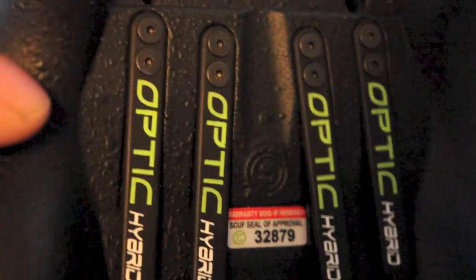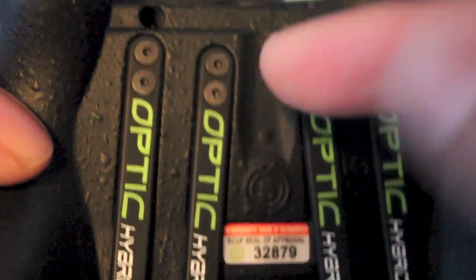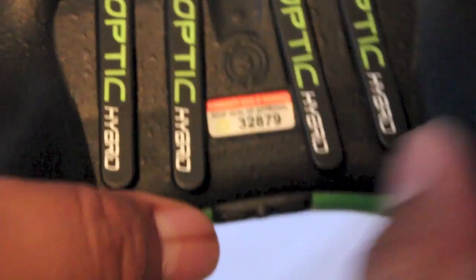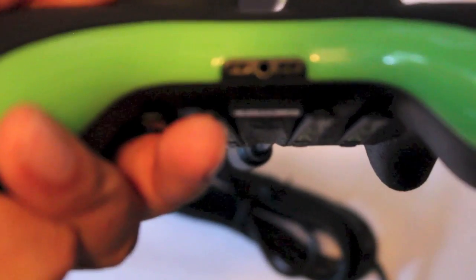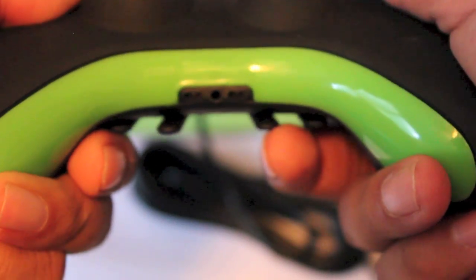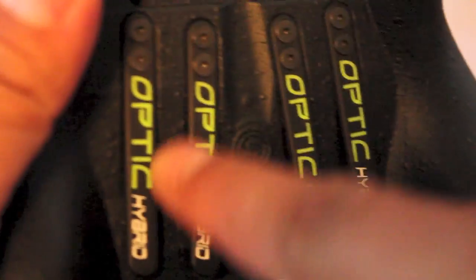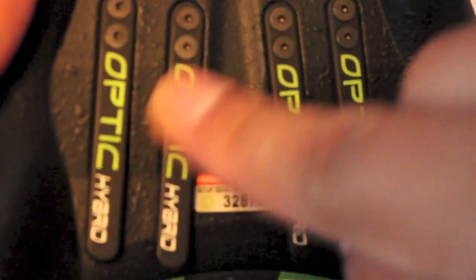Something you might not notice right off the bat is the channel they've created — the grooves they've put in the back that make the paddles fit right in. If you remember the old Scuffs, the paddles used to just stick out, which caused a lot of people to break them because they'd pull the paddles sideways instead of straight down. With your hands on the controller you tended to push this way instead of just straight up and down, so they made these grooves or channels in the back of the controller.